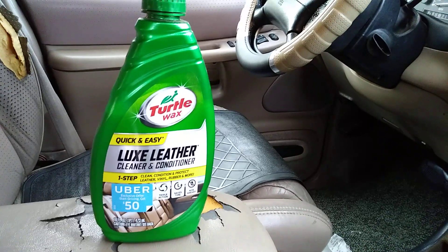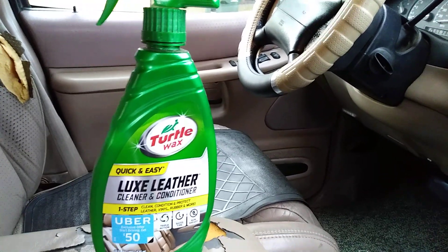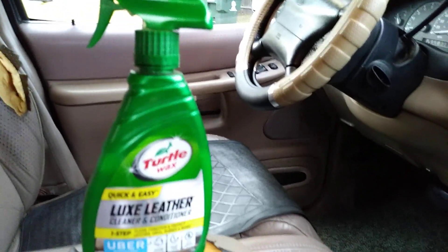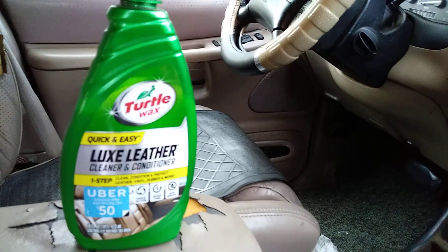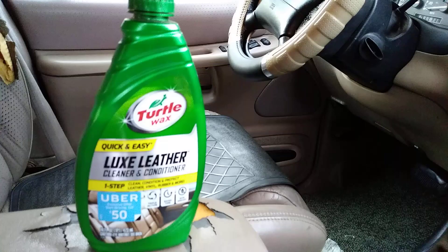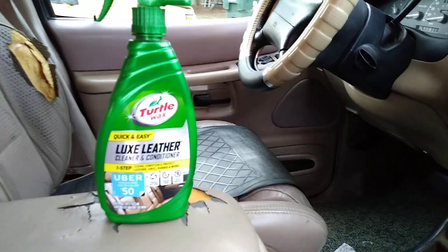Maybe a couple people talked about it — I'm one of them — but there weren't that many. I just want to shed a little light on this product, and it's still cheap. You can still get it at Walmart for about five bucks. So what I'm gonna do is hit this leather seat here with it.